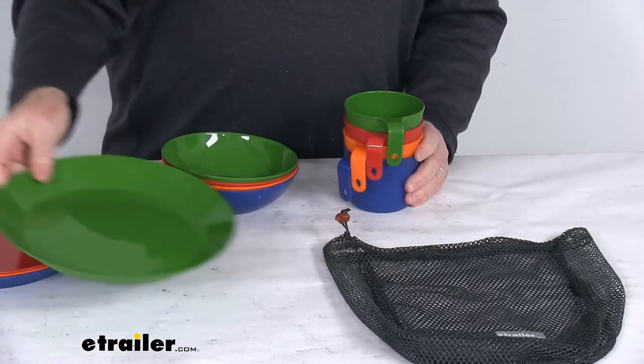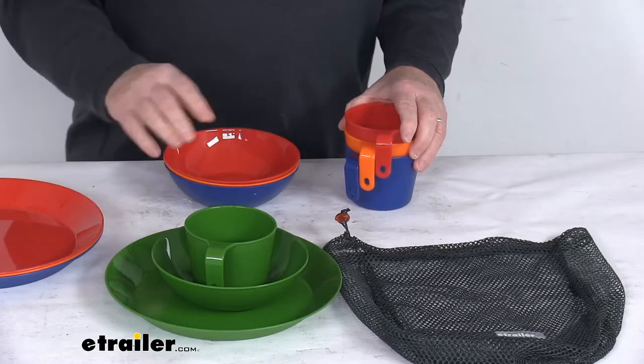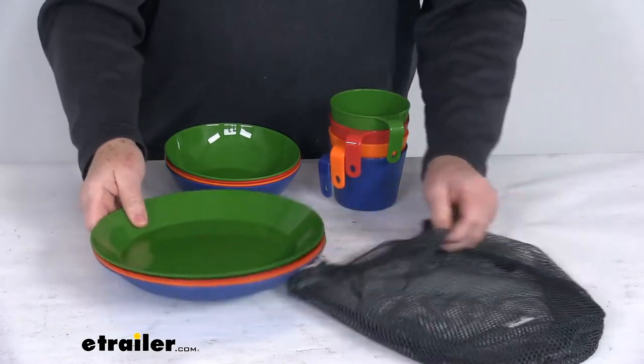The pieces are all different colors to give you personalized table settings. So you put all the green together, all the other colors together, so you know what each person used.